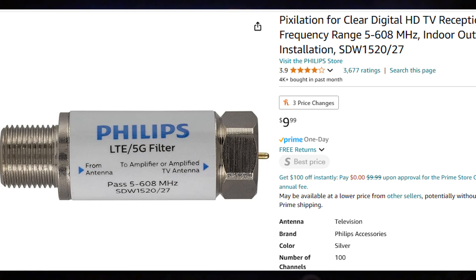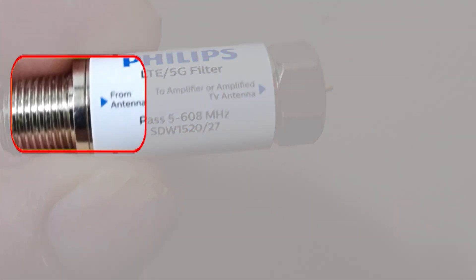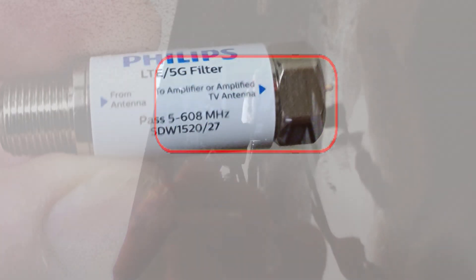By the way, there'll be a link to this in the description. Next, we're gonna put this on with this side going towards the antenna and this side going towards the amplifier. It would probably work best mounted to the antenna, but the way mine is located I can't do that because there's